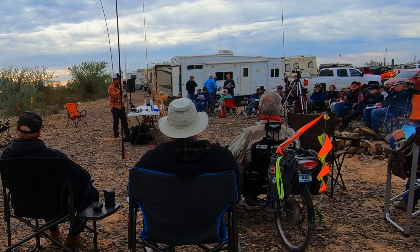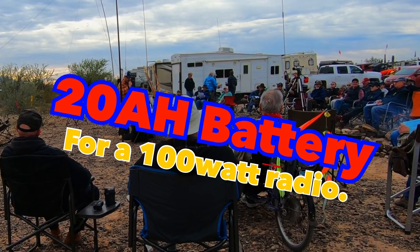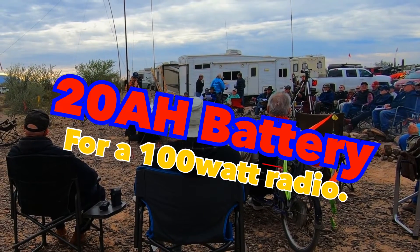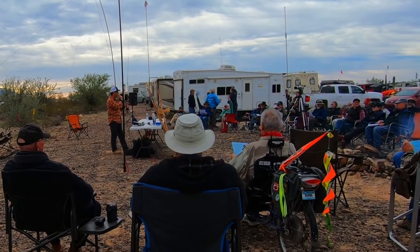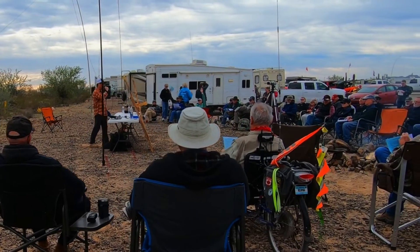If I want to make contacts on the East Coast, I'll bump it up to 100 watts and I can do it. Do you want to have any questions at this point regarding any of the equipment that I have or Chuck has?